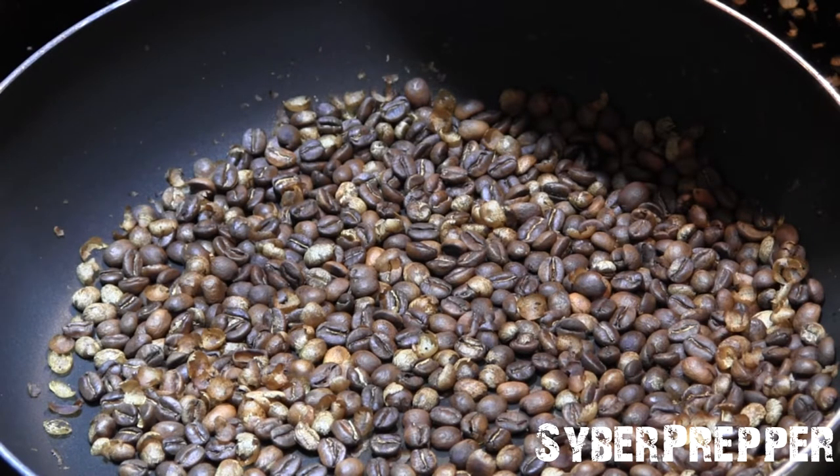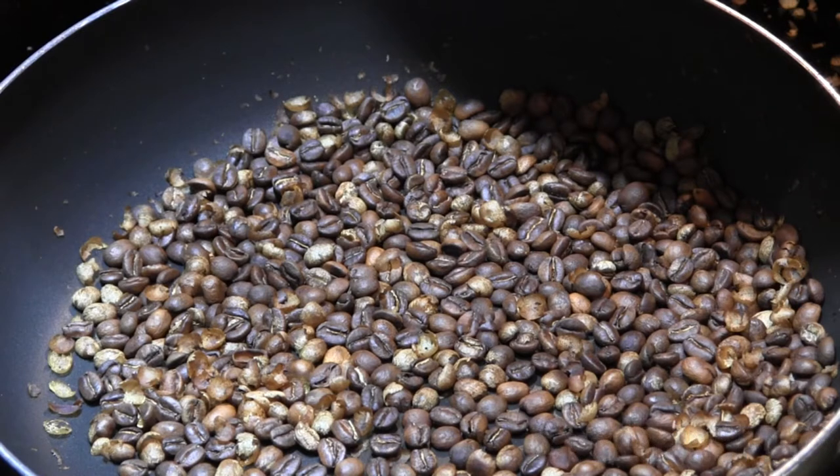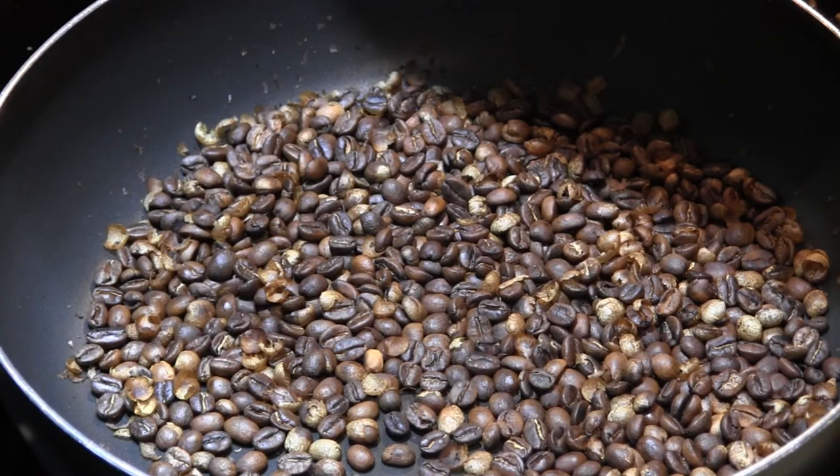We're at 15 minutes. I think I may have turned the heat too low — I had it just above medium. I turned it up just a little bit. We're getting some popping. It's 16 minutes 45 seconds.